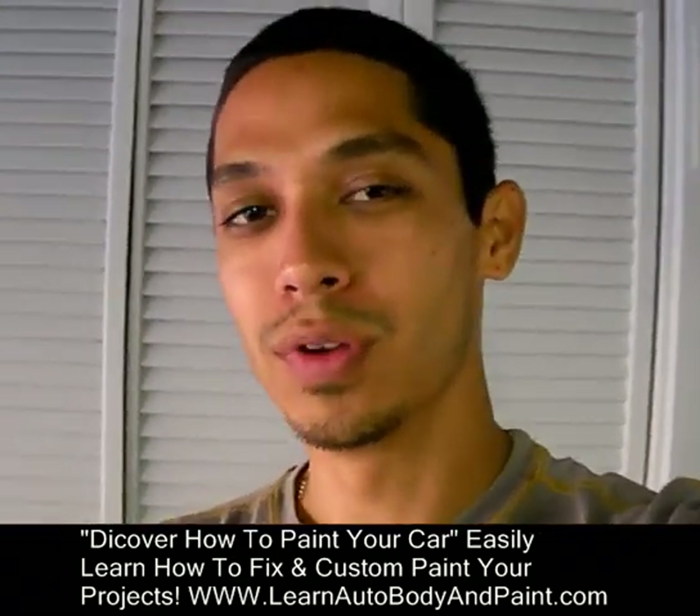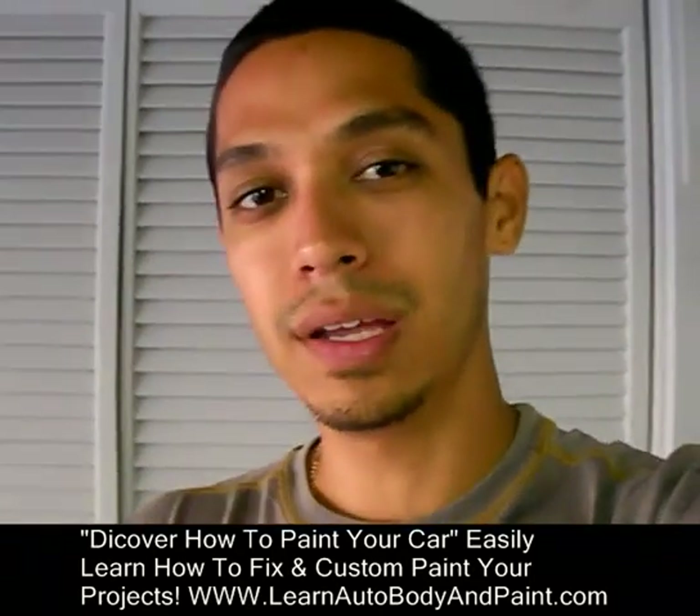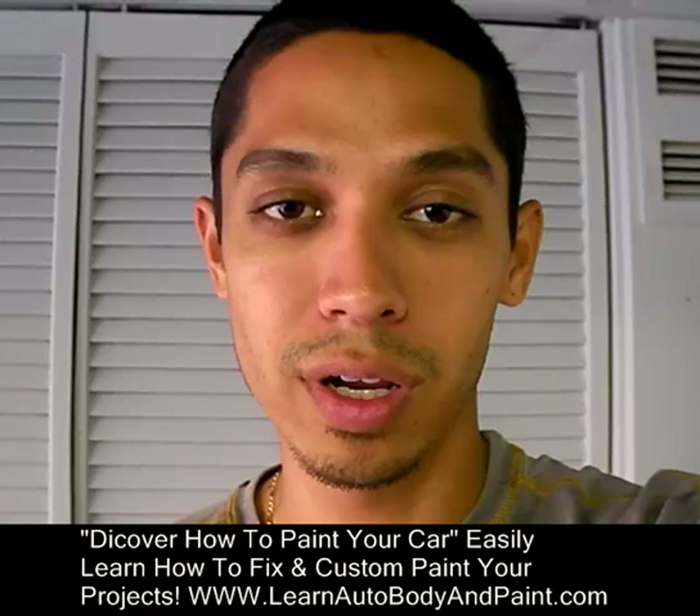Hey, what's up? Tony here from LearnAutoBodyandPaint.com. I just want to give you a quick update on the 2000 Mazda Miata project that I'm working on right now.